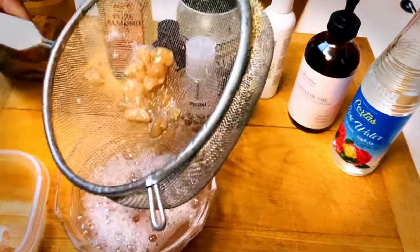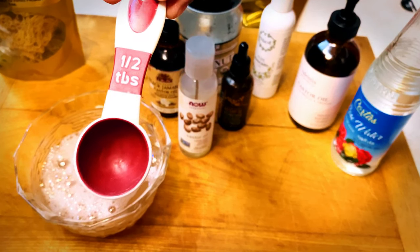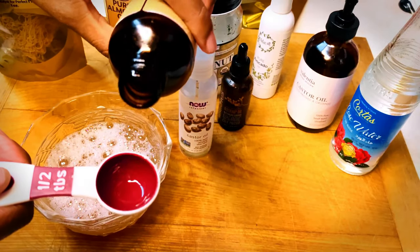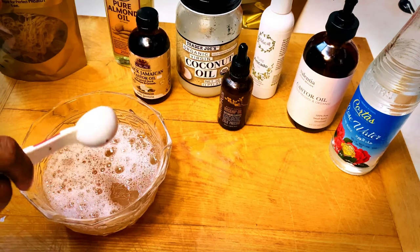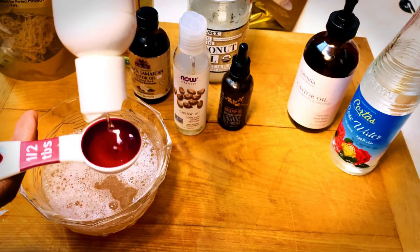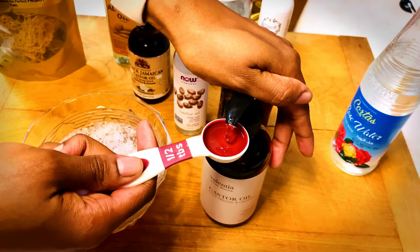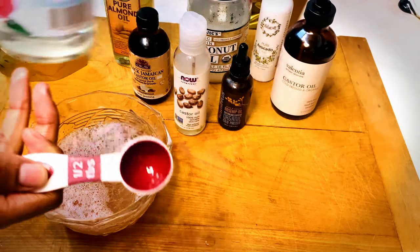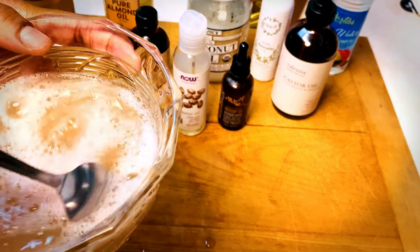The remaining undissolved soap I went ahead and strained out. If you want to wait for it all to dissolve, you can, but we've got to get this show on the road. Go ahead and start adding in some of your oils — I'm using half a tablespoon for each oil. Now here's where things get interesting: go ahead and take your overnight sea moss and throw that right into your blender.